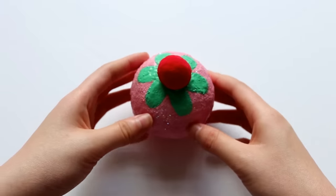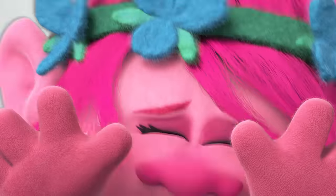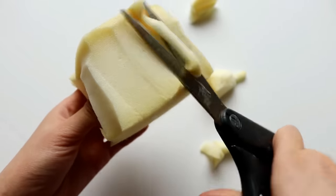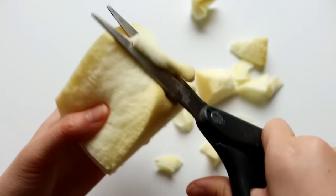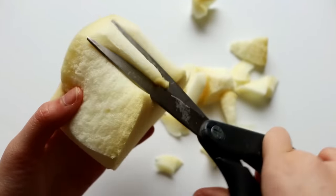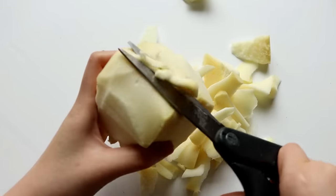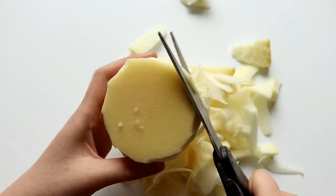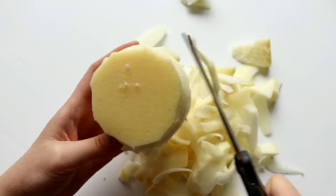So without further ado, let's just get started. First, I'm going to make the cupcake base, so I'm cutting a piece of foam — I'm using memory foam, by the way — into a rough circular shape, and then I'm going to cut inwards sort of at a slant, since one end of the cupcake base needs to be smaller than the other end.